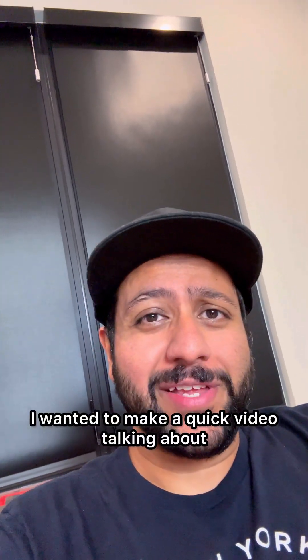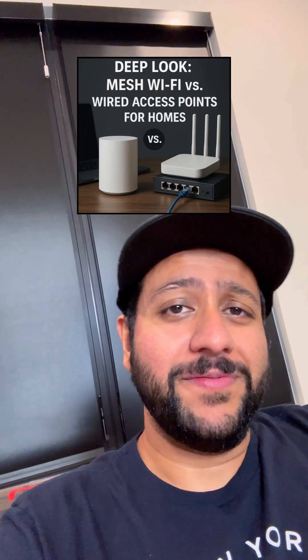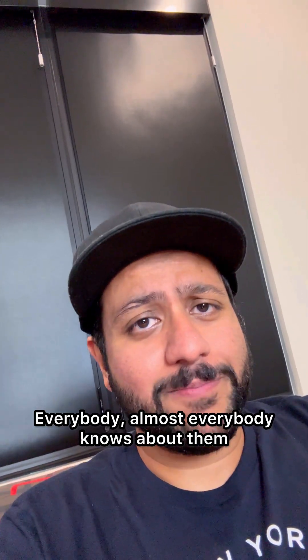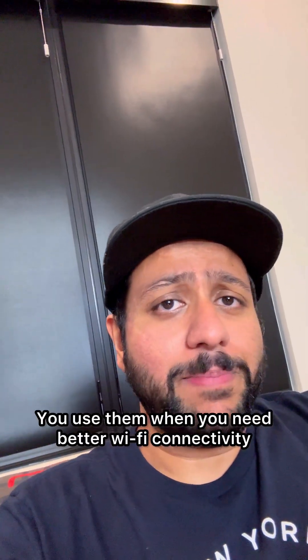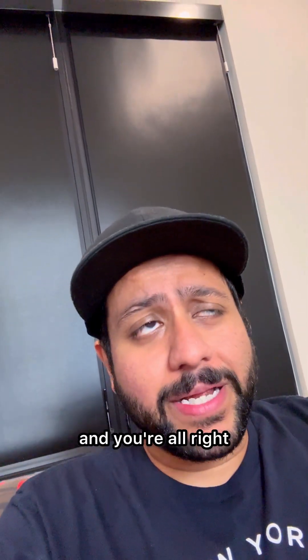Hey, it's UV. I wanted to make a quick video talking about a blog post from yesterday discussing meshed versus wired Wi-Fi systems. Mesh networks are all the rage — almost everybody knows about them. You use them when you need better Wi-Fi connectivity around the house, drop an extra mesh point, and you're all right.